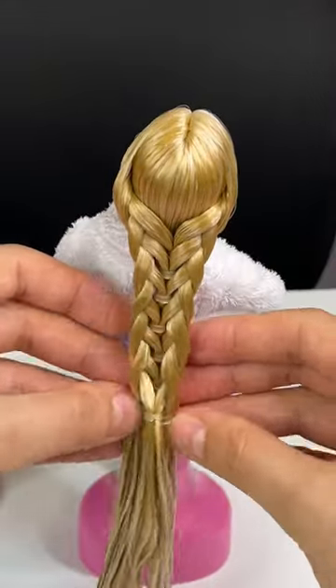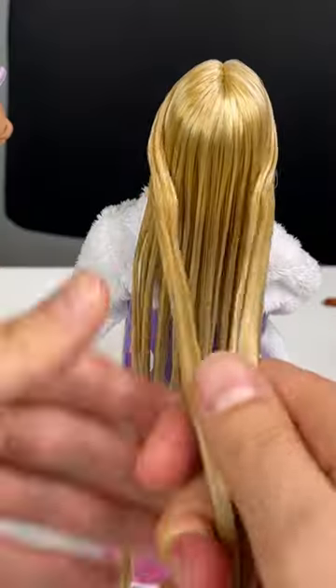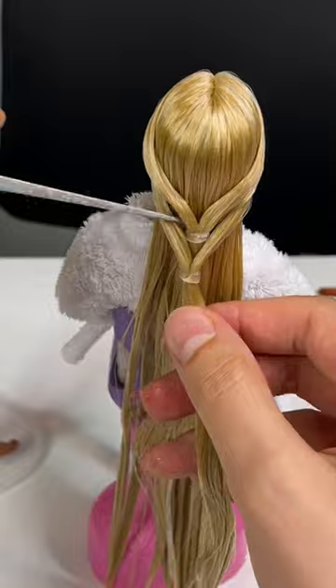This is a mermaid tail braid. I learned how to do this from On Hair with Aaron from YouTube. Start with wet hair — I put conditioner in mine. Take a section like this and one like this, and then pull the first section out from behind the second.